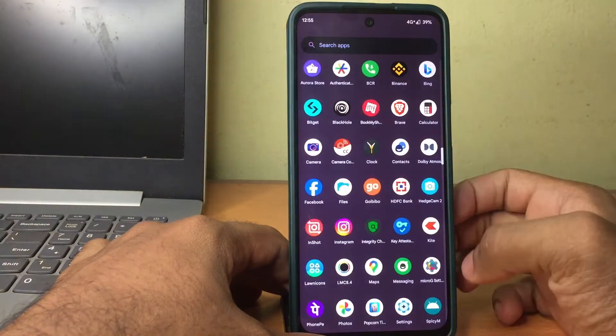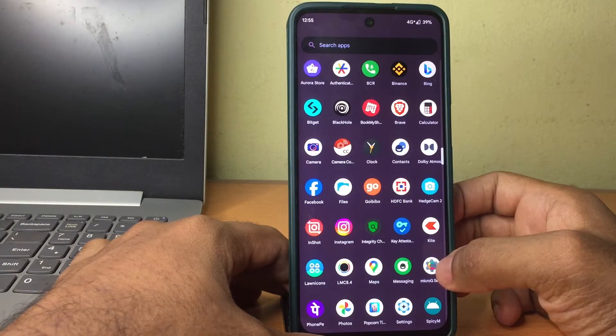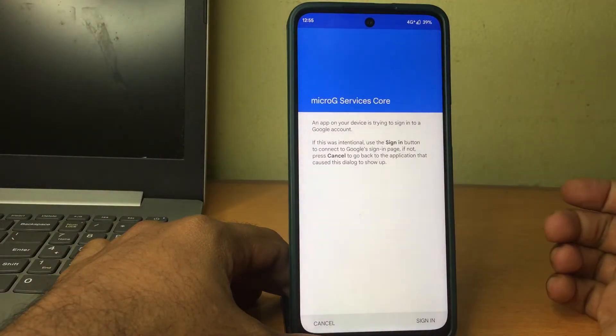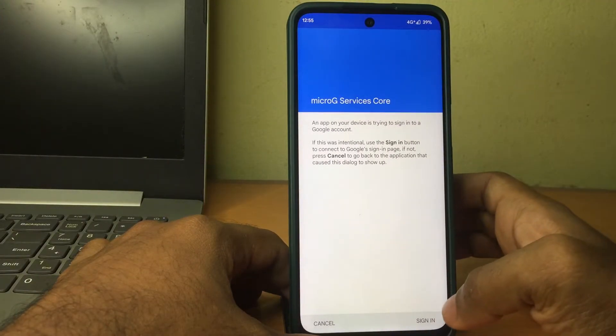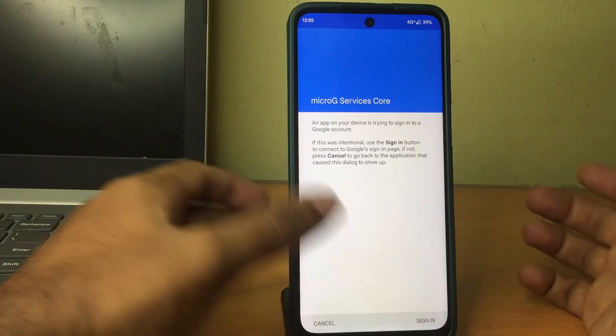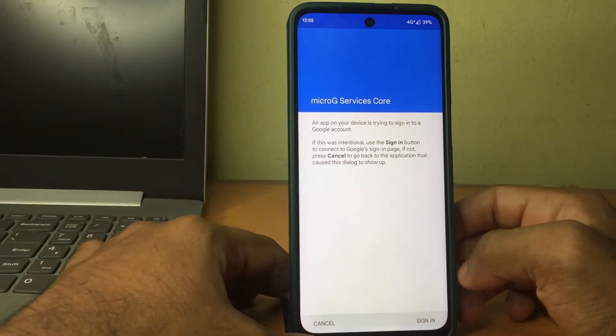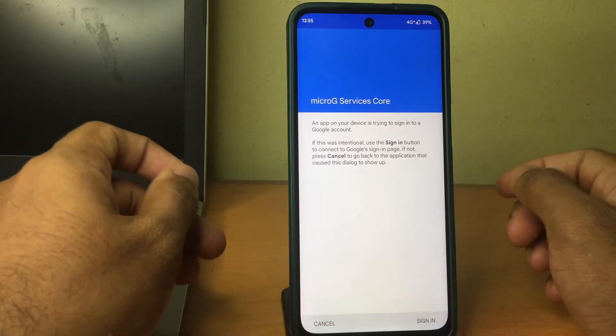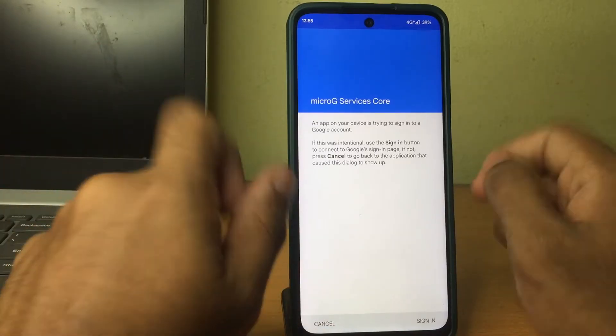you can see the MicroG settings app on your phone. Click on that, then on the account section you need to click on the sign-in button as you can see here, enter your Google account, and proceed with the login.